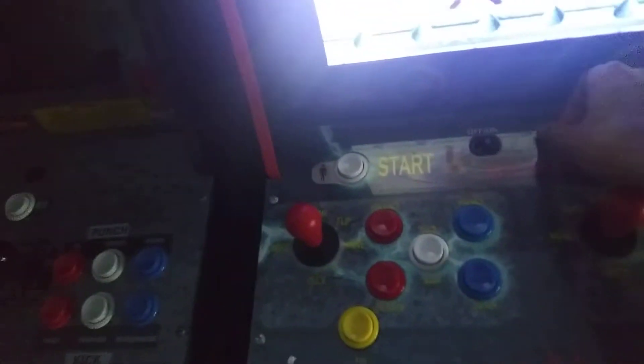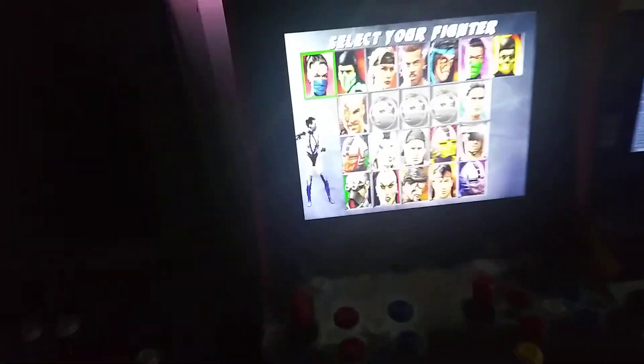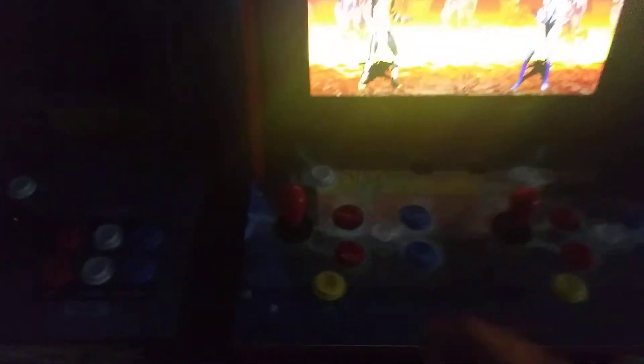The volume is similar to the Street Fighter cabinet. On the middle setting you can hear it fine while playing, but it could be a bit louder. The third setting is very loud — you can hear it anywhere in the house. The joysticks are pretty cool, not bad at all. You can pick your fighter and it'll say 'Choose Your Destiny' to start.